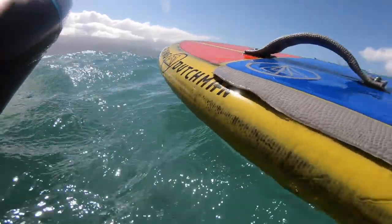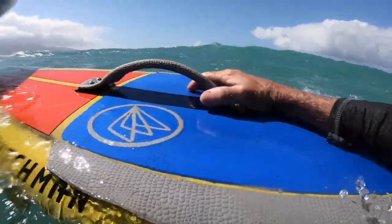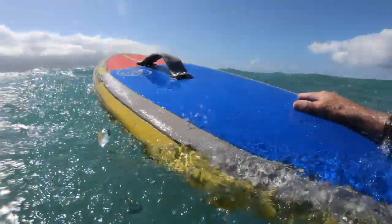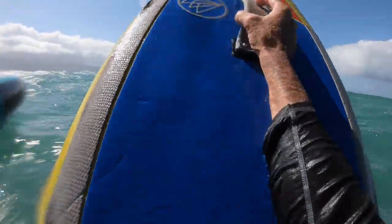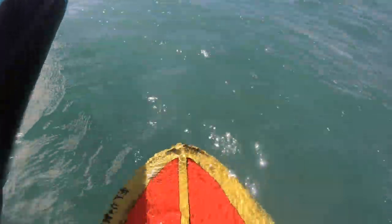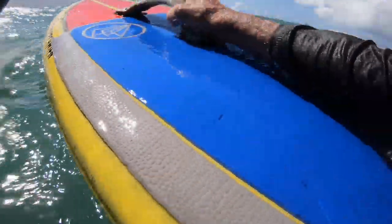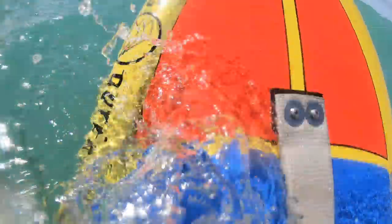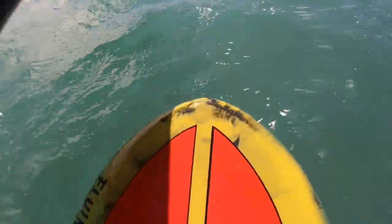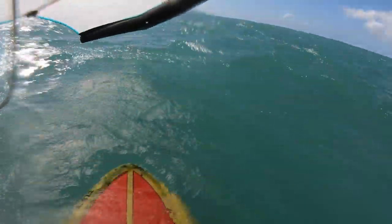Another way to get on the board — and this requires a low volume board, and it sure helps if you have the foot strap, or a handle in this case — I tip the board up on edge and actually pull it right under myself. So rather than climbing up on the board, I'm pulling it under my body. Grab the foot strap, dip it on edge, and put it right within the leg. It has to be a low volume board to do this. From here, I get to my feet.